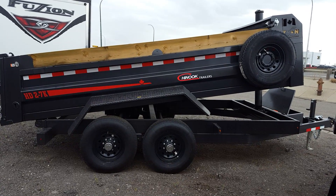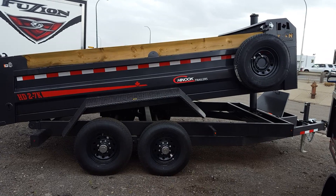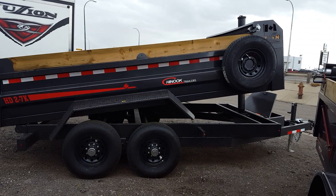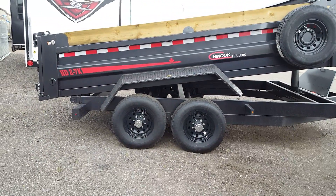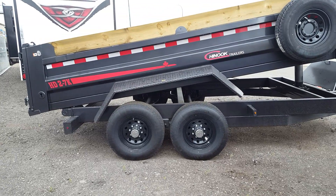It's Bob at Lethbridge Motors and RV. We're taking a peek at the Chinook heavy-duty 7x14 dump trailer. It's got 7,000 pound axles, spring ride axles, and brakes on both axles.